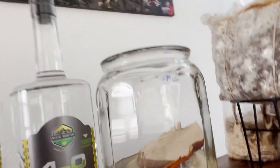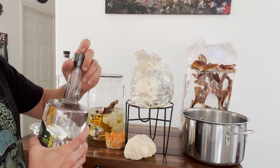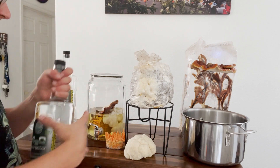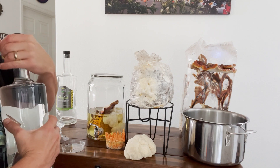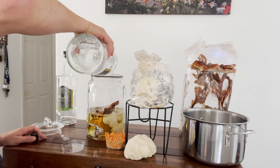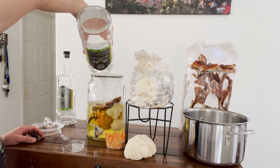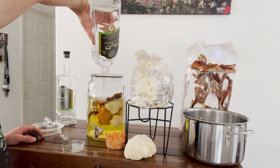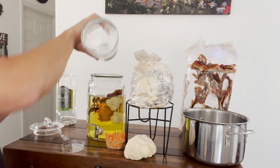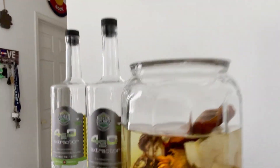I have the remainder of this bottle that I'm just going to top off the rest of this tincture. They come with a nice little tab, and you can see it's already starting to turn orange. I'm just going to submerge the rest — and look at all that mushroom goodness that is coming out in that extraction!